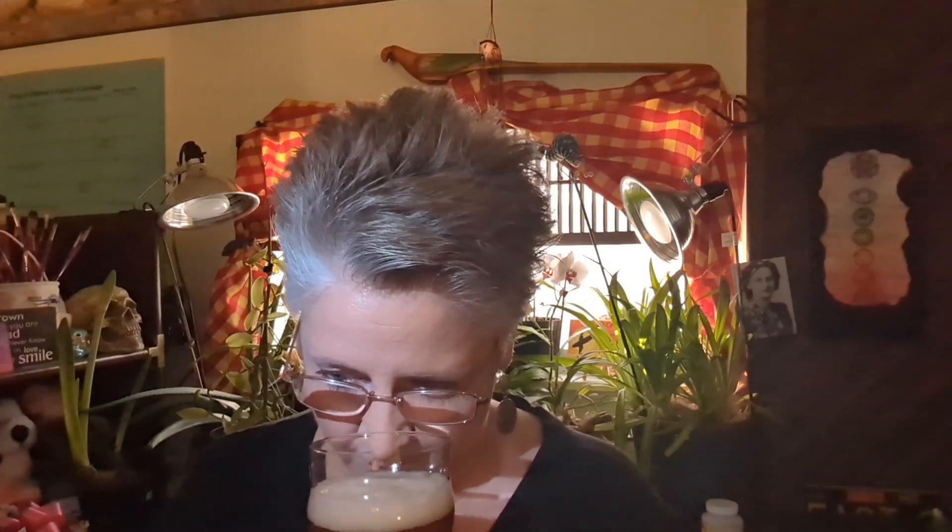Let's check out the aroma first. I'm not getting a whole lot. Definitely malty. Maybe slightly biscuity kind of a thing going on. I'm thinking it's not a very high-hopped beer.